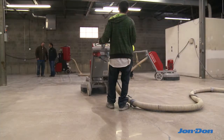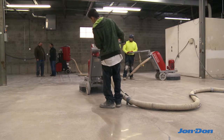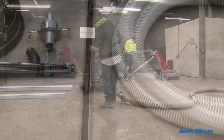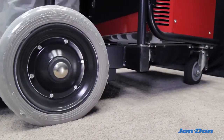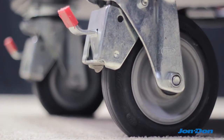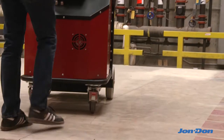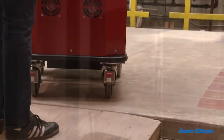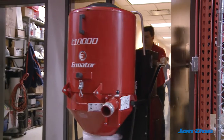The T-10,000 comes with a 3-inch CamLock copper wire reinforced hose to connect to concrete grinders and a 2-inch hose that connects with the floor tool and wand. It also features non-marking wheels on the back and locking casters on the front for easy maneuvering around the job site. Even with its large tank size, the T-10,000 fits through a standard-sized doorway.